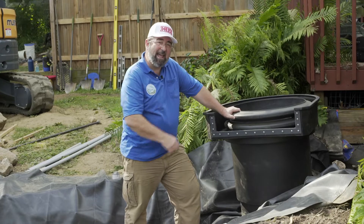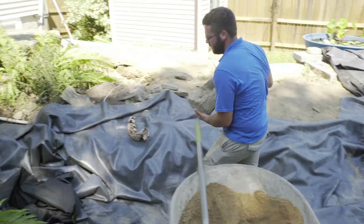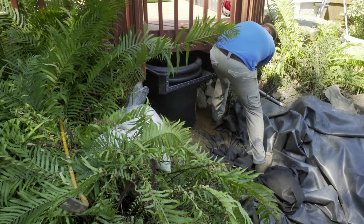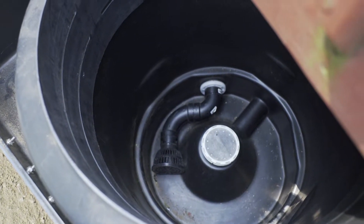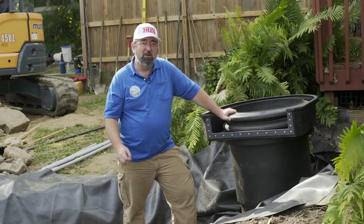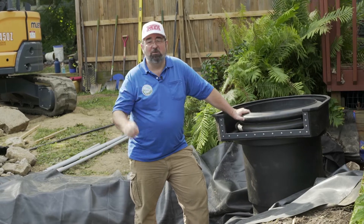We're going to locate it at the head of our stream, set it back partly under the deck — it's going to be hidden back there, facaded in rock — and the stream is going to head to the pond. This is one part of our four-fold filtration system. Together, these four pieces are going to make incredible filtration for extremely low maintenance and spectacular results.